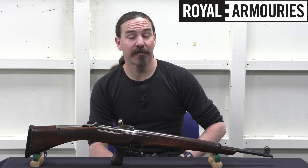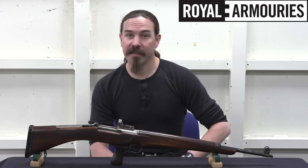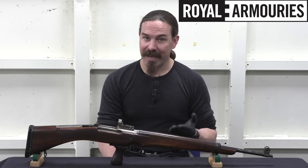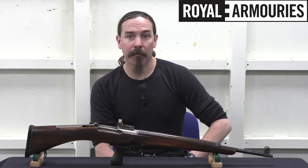Hey guys, thanks for tuning in to another video on ForgottenWeapons.com. I'm Ian McCollum, and I'm here today at the British Royal Armouries taking a look at a couple of the particularly cool experimental rifles they have in their reference collection, like this SREM — the Sniper Rifle Experimental Model.